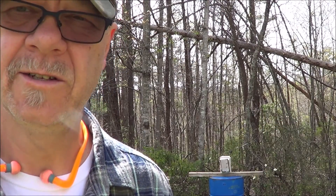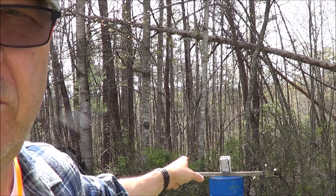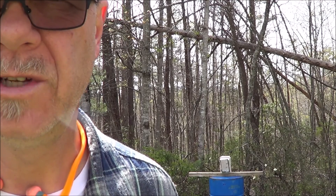We're going to be conducting this test from about seven or eight yards. Here we go. First up, the regular old solid nose 9mm.